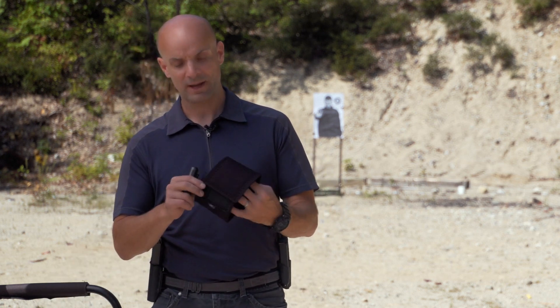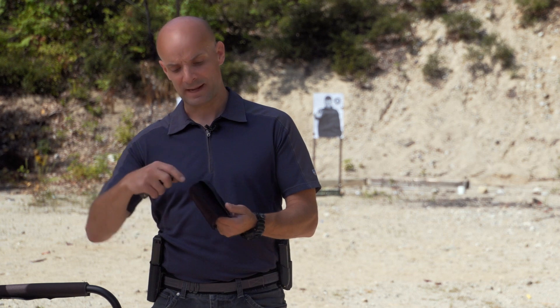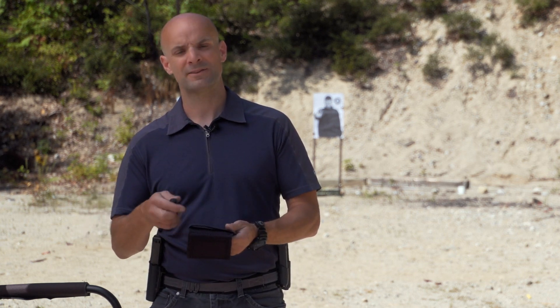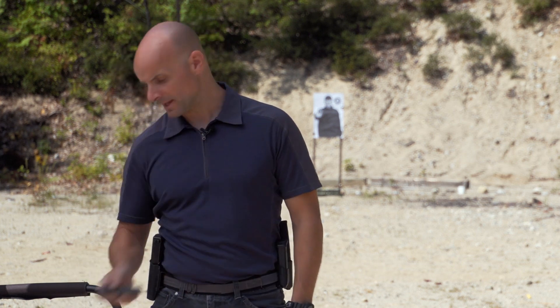Something I carry a lot is this low ankle device - basically an ankle safe. I carry that on my right ankle and I can have my flashlight in it, spare magazines, even a small wallet. It's a great little tool to help hold equipment like this light.